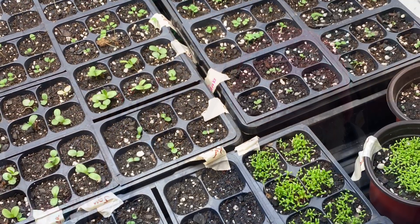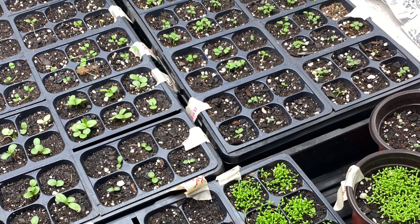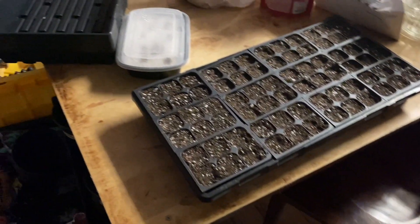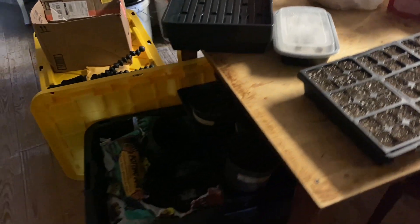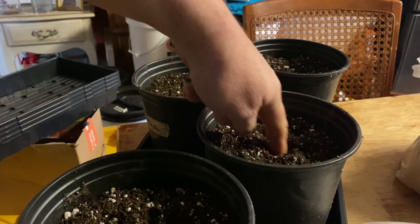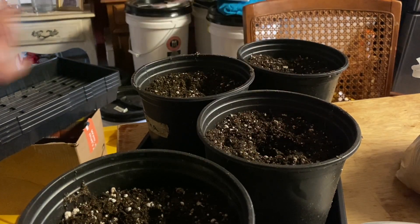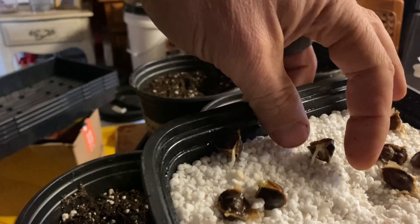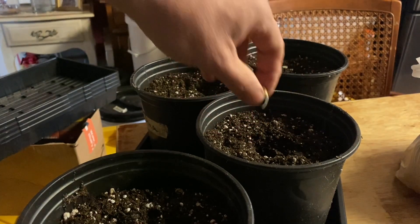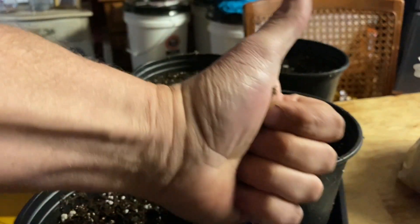We're looking for a frost date around March the 23rd — that will be our last frost. Today's the last planting day of this cycle.